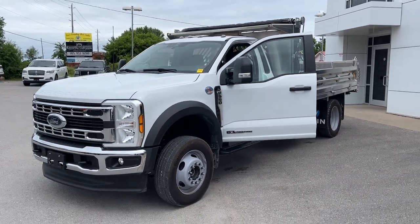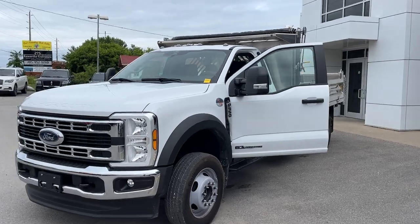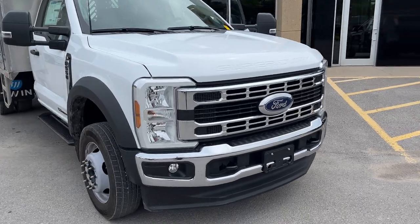2024 Ford F550 chassis cab. This is the 169-inch wheelbase in Oxford White. It's an XL668 package and you do have the XL Chrome package here, so you do have those chrome bumpers.